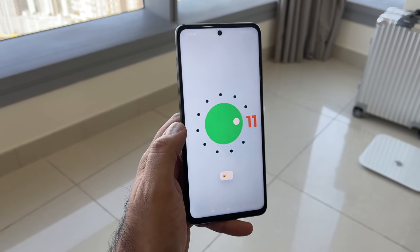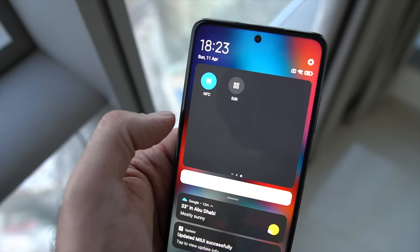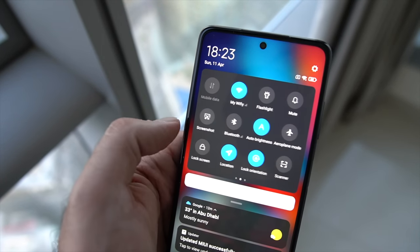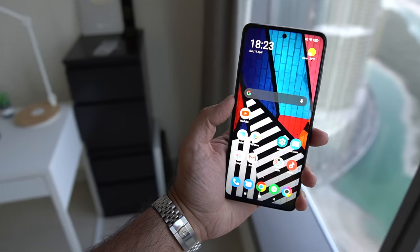Software-wise, this is powered by Android 11 with MIUI 12 on top, which is essentially a skin. MIUI 12 has improved considerably over past iterations — there's less bloatware and less ads, though they are still present in certain areas. If that's not your thing, just be aware of that. But in terms of customization, there are benefits to MIUI 12 with a whole host of different things you can customize to get the experience that's just right for you.